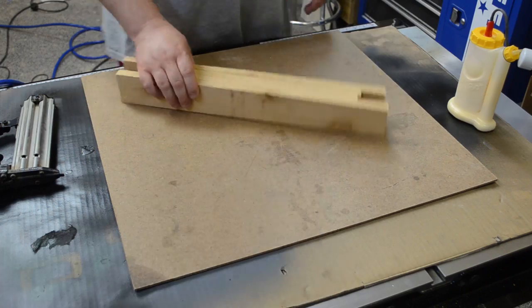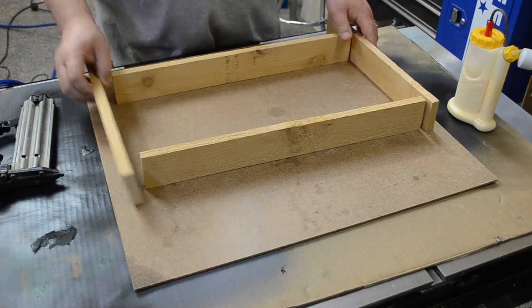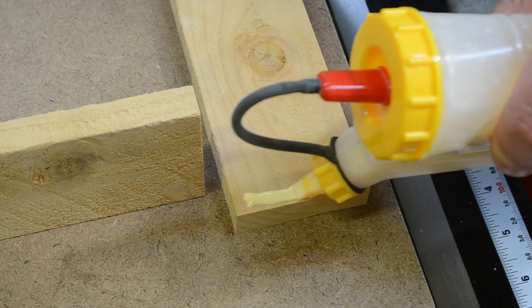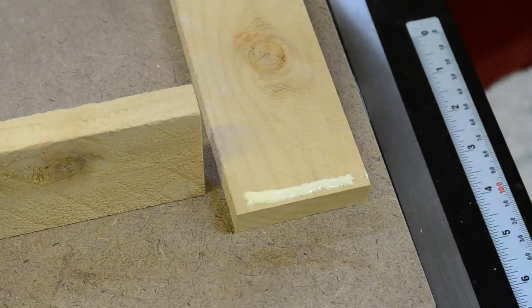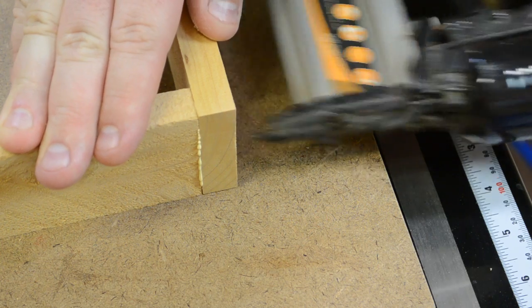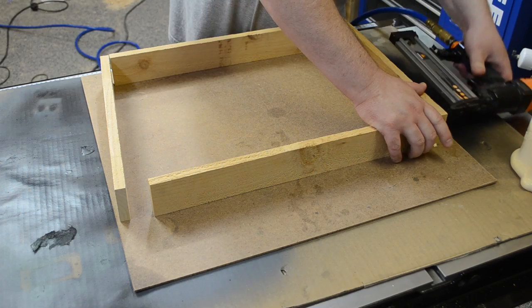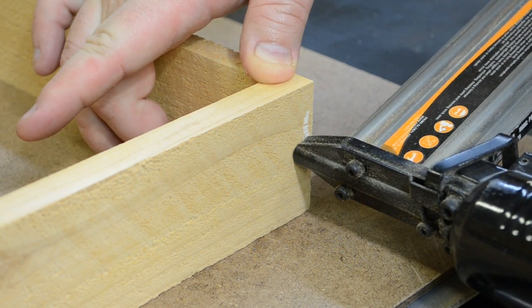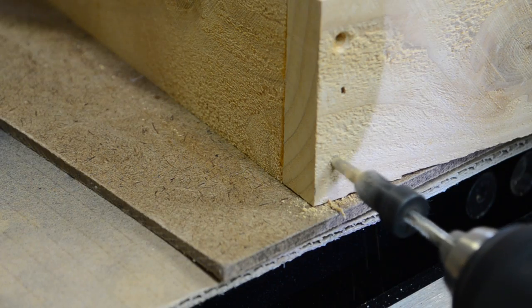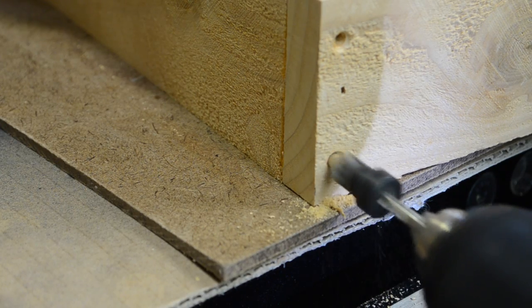Then I could position the sides and ends for assembly. In this particular case I was just going to use glue and screws. I wanted to highlight the screws because it's a rustic application and a woodworking themed project, so I really wanted the fasteners to be visible. I started out with my brad nailer just tacking each of the corners, which made it easier to pre-drill and then drive in the screws.